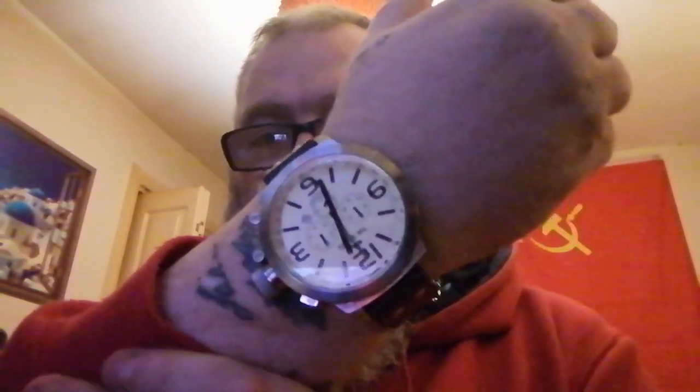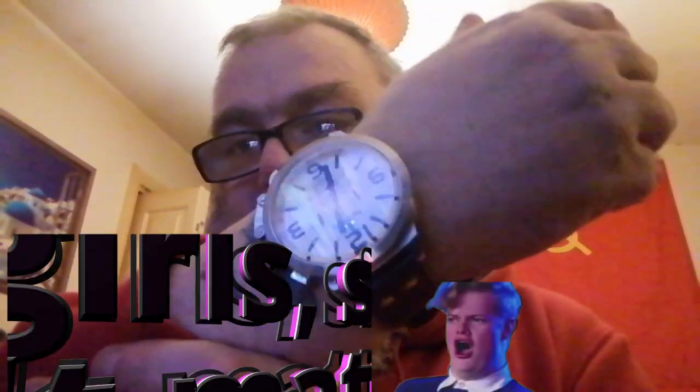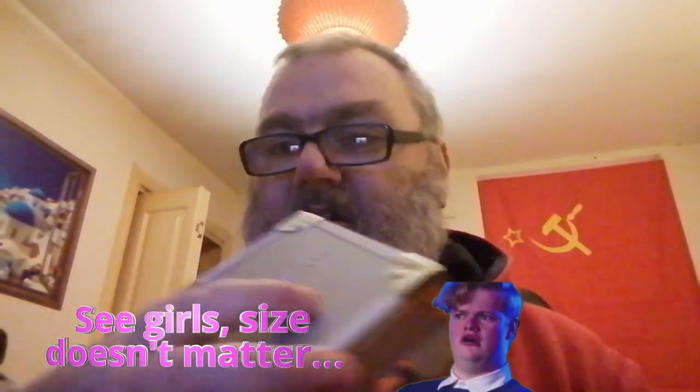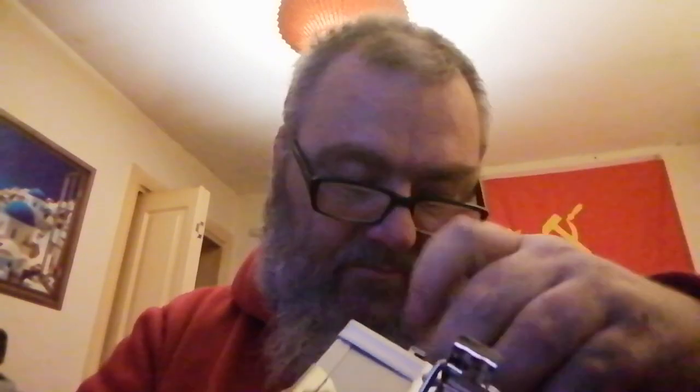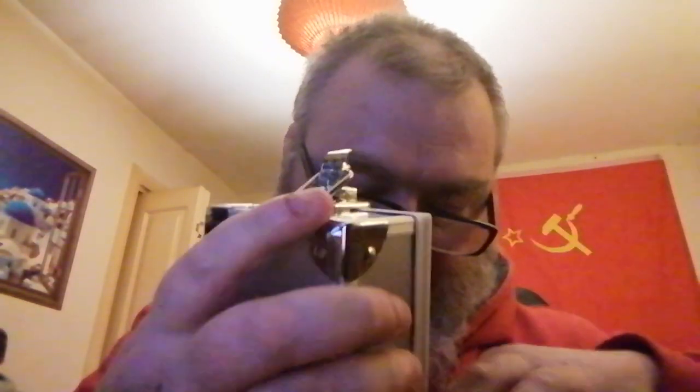The strap is 21.5mm apparently — 0.5mm is nothing in straps. And there's this lovely box. Unfortunately there were no papers with it, which was a disappointment. I was expecting something else with it, but there's a little pouch at the top and there's supposed to be something tucked in there — and there's not. No papers with it.